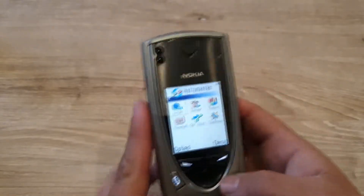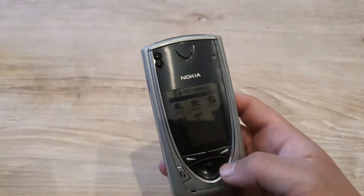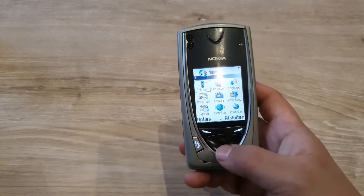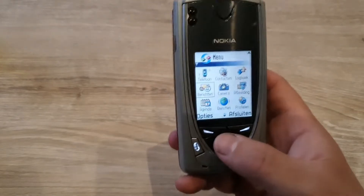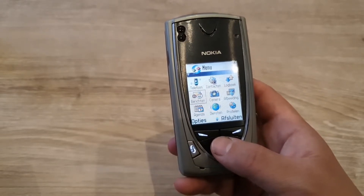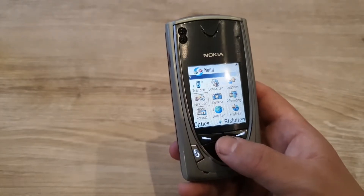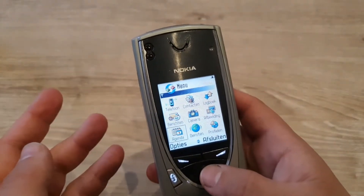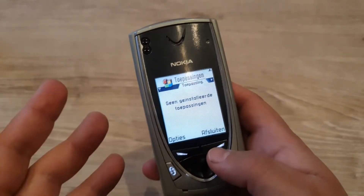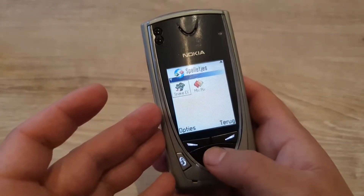This phone uses GSM technology, so it's running on 2G networks — there wasn't really 3G back in 2002. It does have a dedicated browser, a clock, an alarm, multiple languages, predictive text input, a calculator, a profile selector, an infrared port, and it's supposed to have Bluetooth as well. Since it's a Symbian-based device you can install apps on it, though there aren't many available.